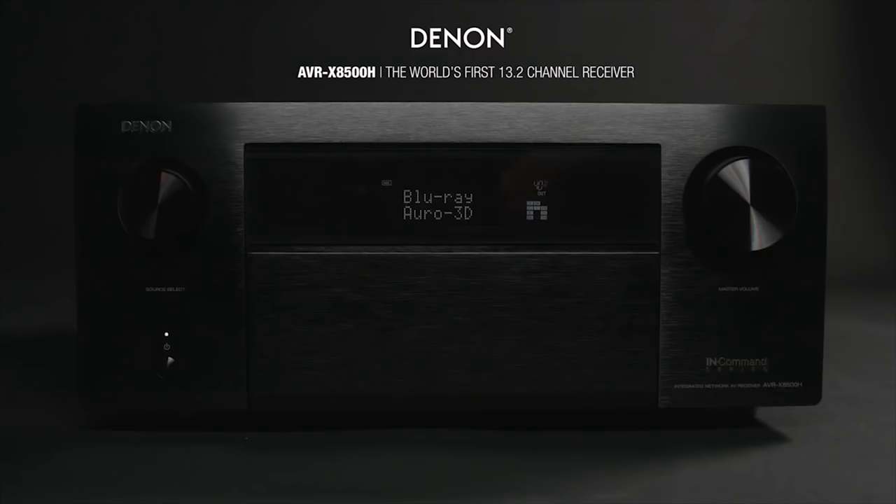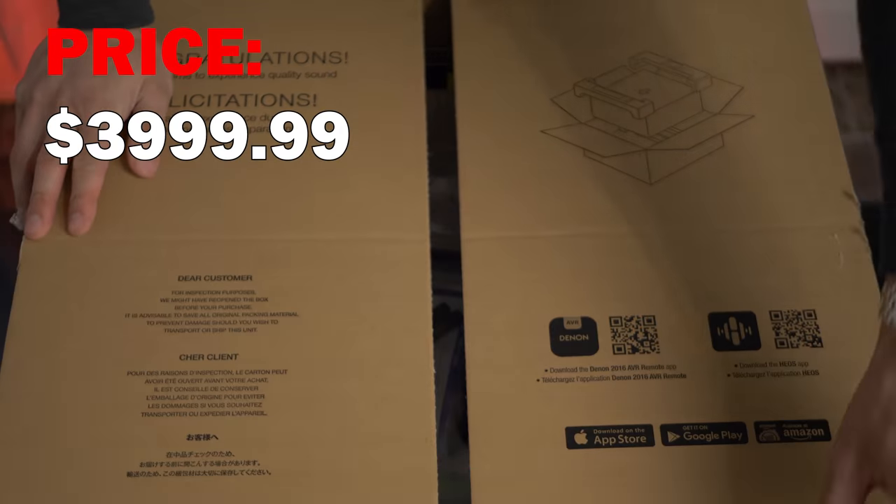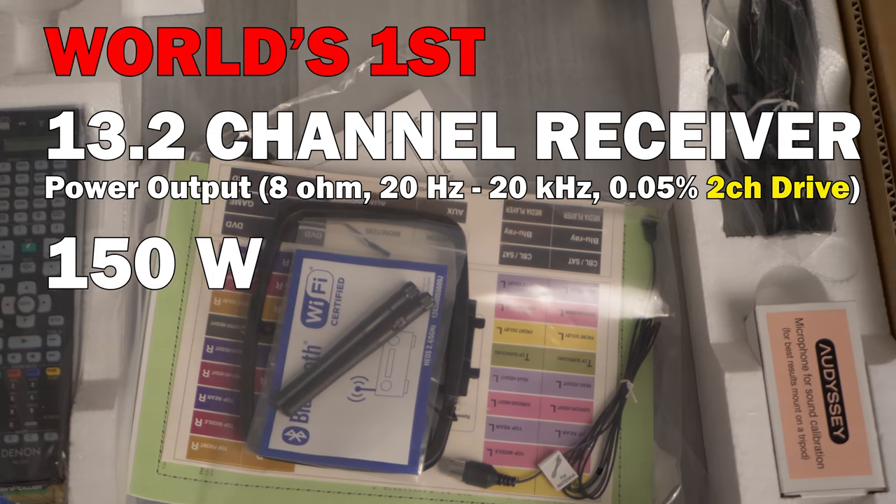What's up guys, welcome back to the channel. Today we're gonna unbox and go through some features of Denon's new flagship receiver for 2018, the AVR-X8500H. The unit retails for $4,000 and is the world's first 13.2 channel receiver.